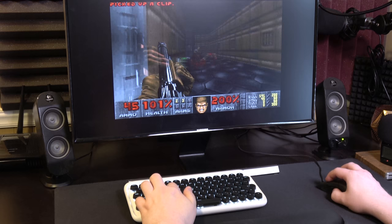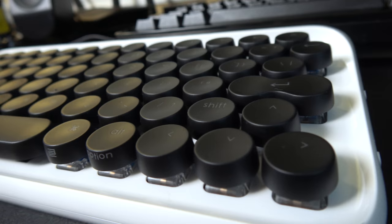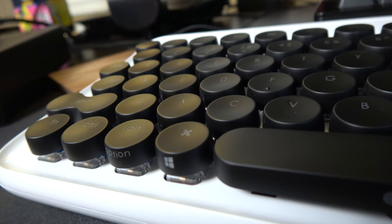However, while it's aesthetically and technically sound and it plays Doom, there's a huge problem with the Lofree keyboard that makes me want to toss it out a window: the keyboard layout itself. It's full of odd decisions that make it uncomfortable and unfriendly to use, even after nearly a week of constant use.